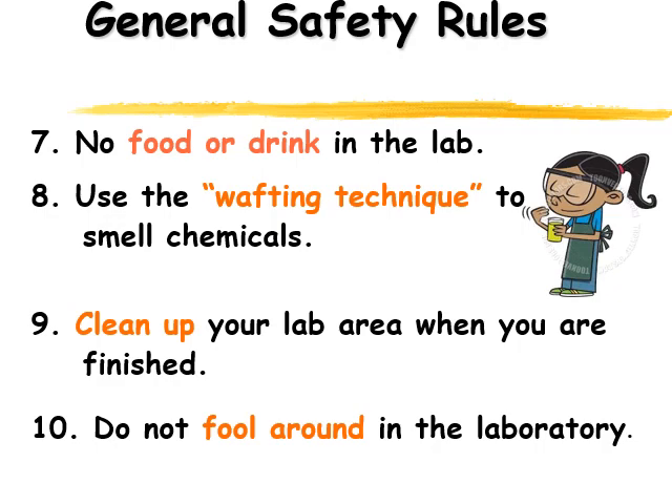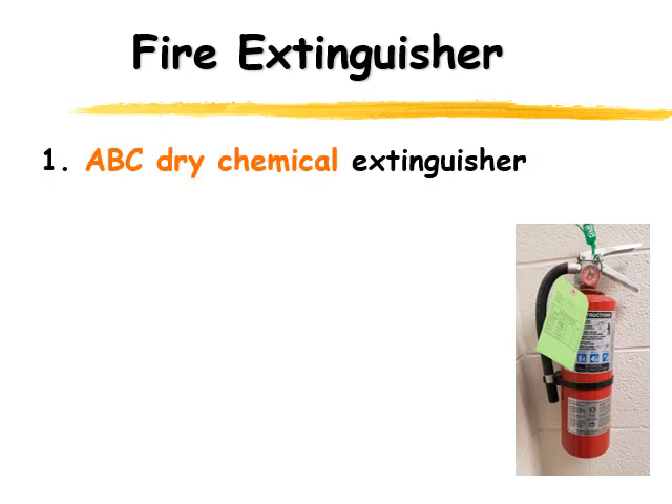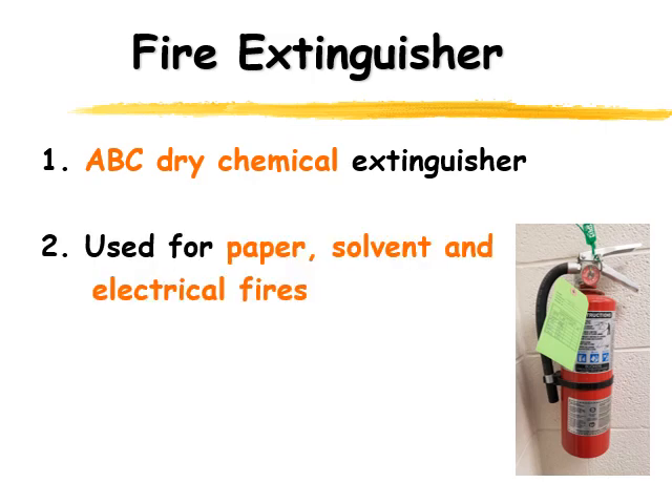Let's look at some of the safety equipment we have around the classroom. Different labs are going to have additional pieces of safety equipment — this is just what's in our classroom. One of the things we have are fire extinguishers. This type of fire extinguisher is an ABC dry chemical extinguisher, and it's a great one because it can be used for all sorts of fires — paper, solvents, and electrical fires.